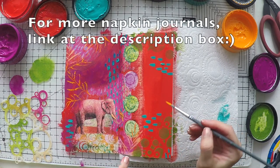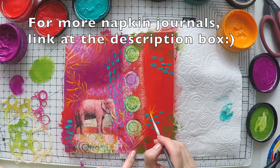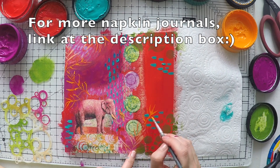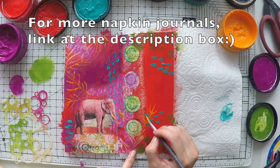If you want to watch more napkin journals, I have a full playlist of them, so I'm going to put the link down below and up in the cards here so you can see more pages if you wish.